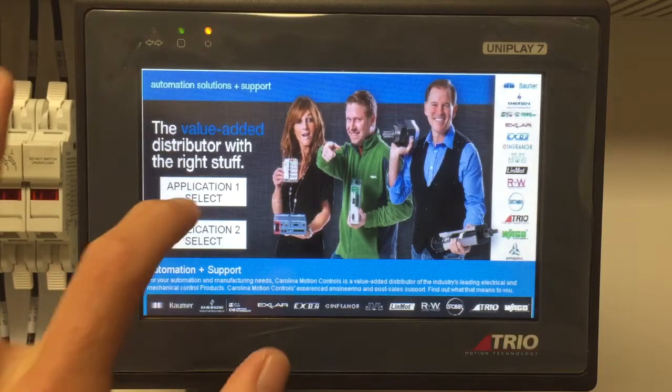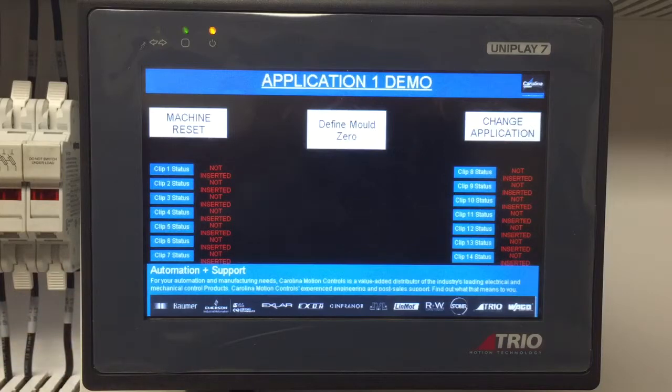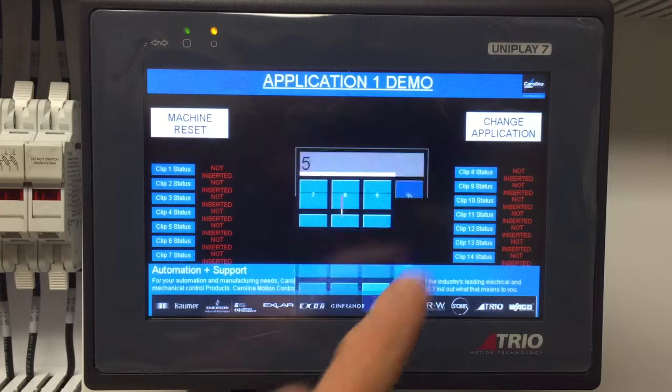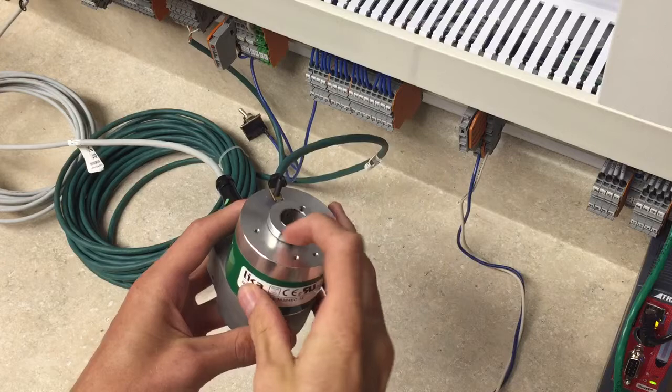We will now take a look at the first application that our MC4N is running. In this application, we will define the zero position, at which point our motor will run to a clamping position. We will define the number of rotations for the motor. This is now showing the rotational value of our Leica encoder, which we can see here.